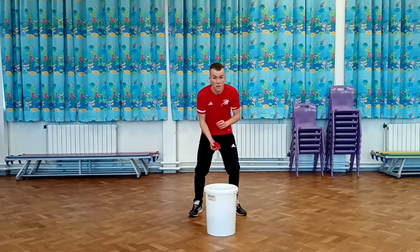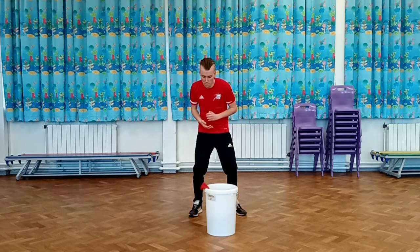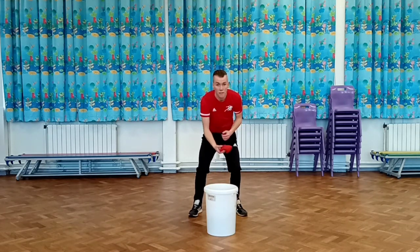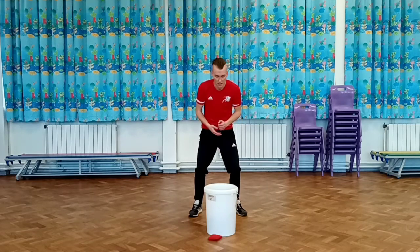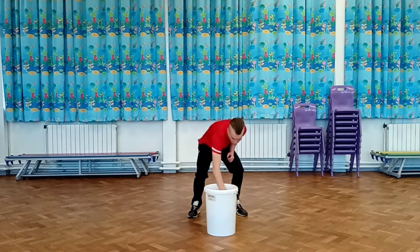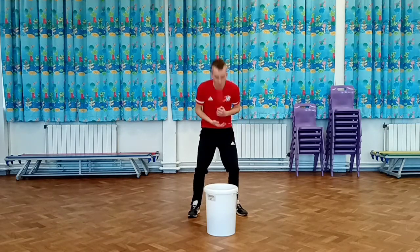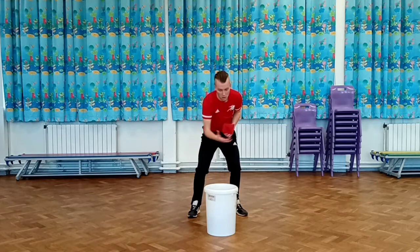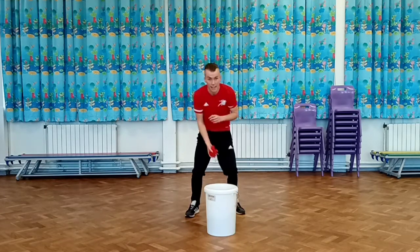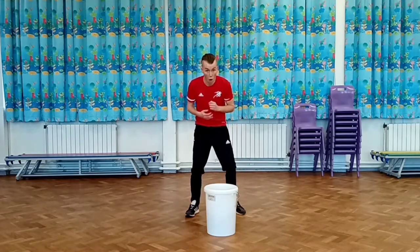Okay, this time you're going to use your other hand to throw up and hopefully it still lands in the target. Keep it straight up in front of your face. Pick the beanbag up if it doesn't manage to land. Bend those knees. Once you've done it ten times, we're going to make it a little bit more challenging. Off you go.